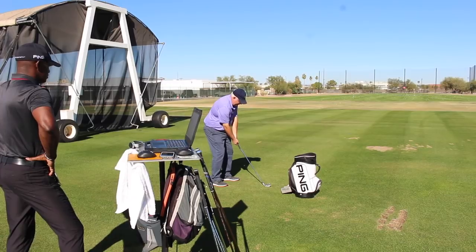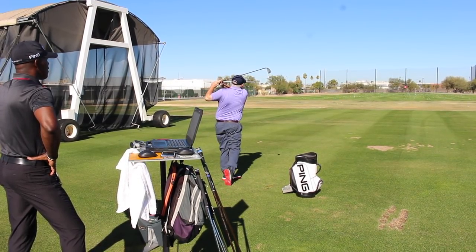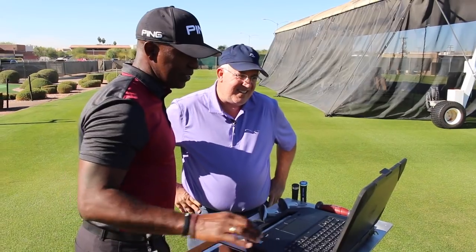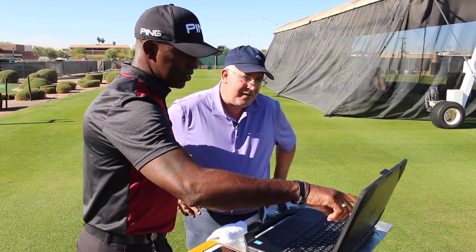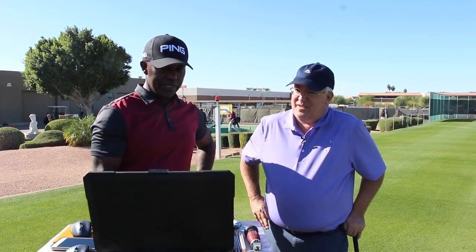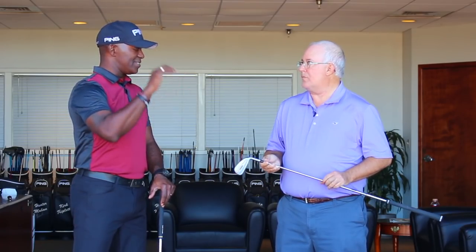We got a chance to hit some balls on TrackMan with this club today. James, the numbers were pretty good and really consistent. Ball speed was up. What was really consistent was the launch angle — a nice high launch angle with a little bit lower spin, so you get that kind of penetrating ball flight, but not so penetrating that it just lands and keeps rolling. The land angle was right around 48, which is ideal because that's stopping power.